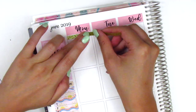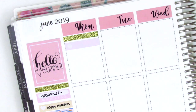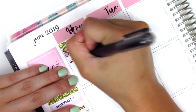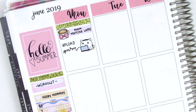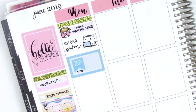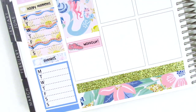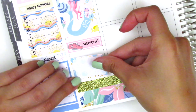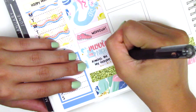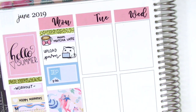Moving to Monday, I first put down a strip of that gold washi, then used a little things from the kit with a coffee sticker from Sweet Ava's Paper to mark that I had a matcha latte that morning — made at home, not Starbucks. I put down a laptop sticker from Rathbarrel Designs because I uploaded my plan with me that morning. I used a half box with an IEP flag from Lily Grove Designs to mark a meeting that afternoon, then a quarter box to mark my workout — that shoe sticker is from Dizzy Daisy Dreams. At the bottom, I put down a half box with a movie night sticker to mark that we watched 'Always Be My Maybe' on Netflix. It stars Ali Wong, who is a really funny comedian — I definitely recommend it because it's so cute.